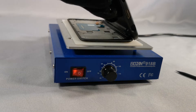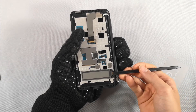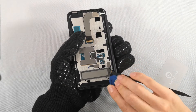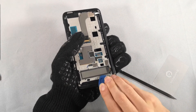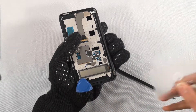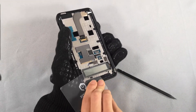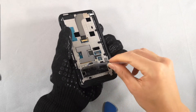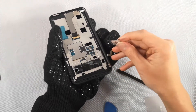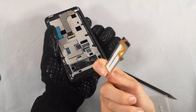Now that that's off, we're going to want to reheat it so that we can remove this front display. This display is a little more fragile, so I took my time and made sure I didn't break it. We got the screen off, and it's a good thing I was very careful because this looks like it could break very easily.